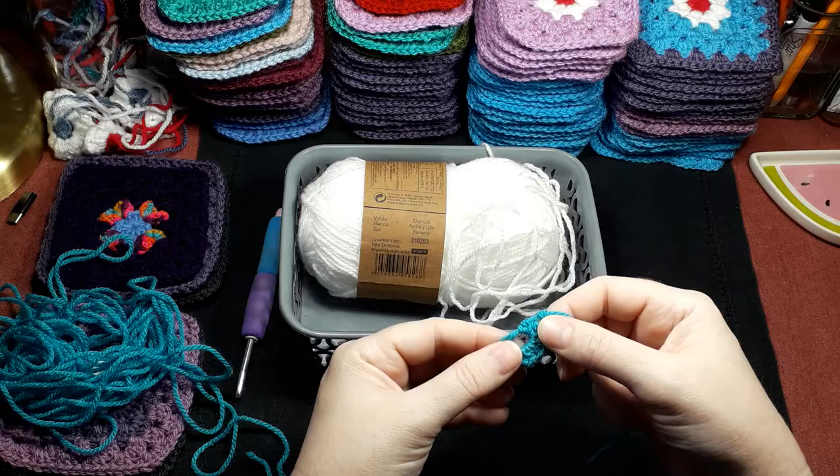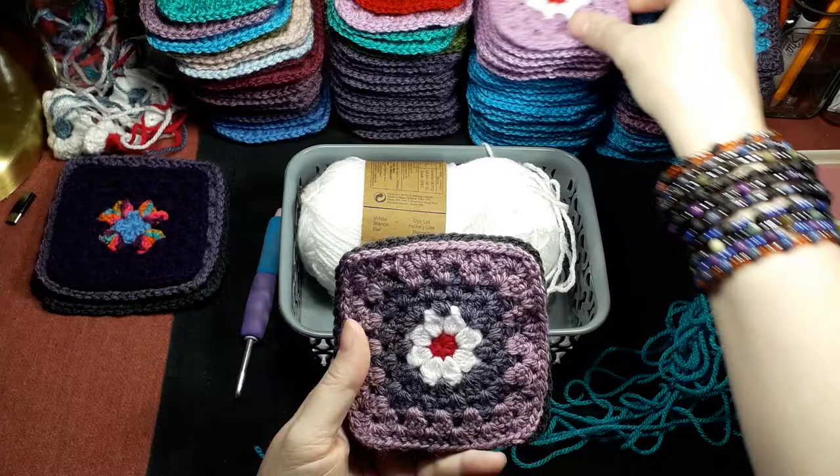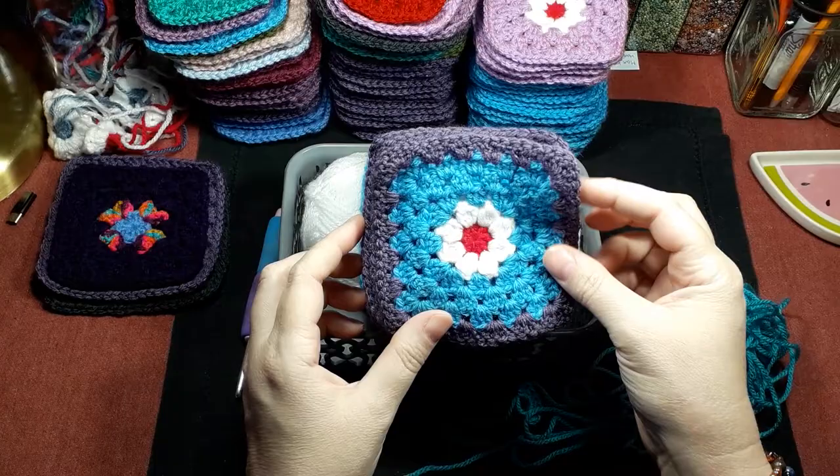These are slightly bigger — these have four rows. That's just one color; I've used two colors there, so you can see that they are actually larger.